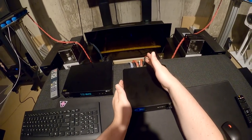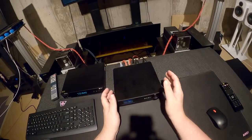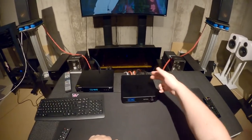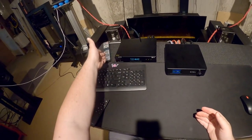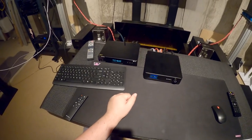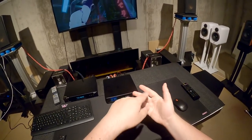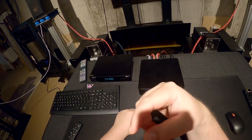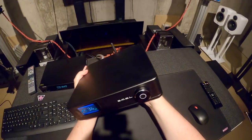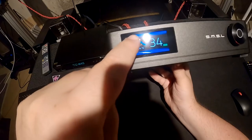No digital inputs — I'm always weirded out when something has Bluetooth because there's got to be a DAC in it to convert the digital Bluetooth signal to analog, but they're not giving you any digital inputs. You'll need to feed it from a DAC or source. I'm using the Topping D70S. You get balanced input — which you'd expect for $660 — and Bluetooth is a nice touch. You can just buy this, have nothing hooked up, and stream from your phone.